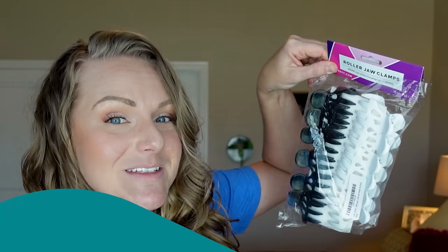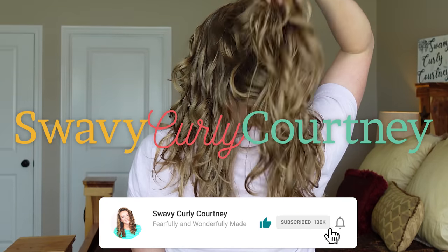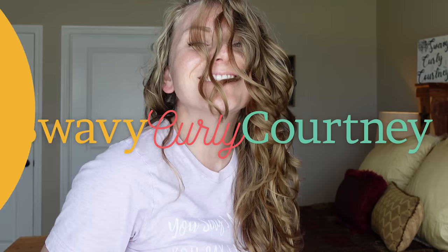As a wavy, I ride the struggle bus when it comes to volume, so today you and I will be testing out for the first time the Curl Keeper Calypso. Hey there guys, welcome back to my channel. Let's have a fun wavy curly hair experiment together, shall we? I am all about keeping it easy, simple, and effective — minimum effort for maximum value is my goal.